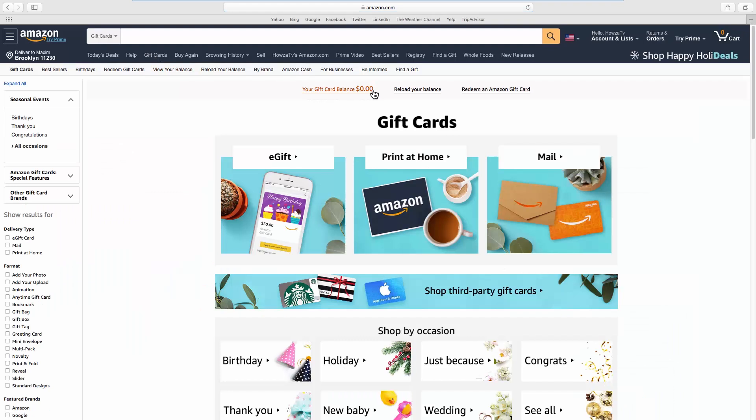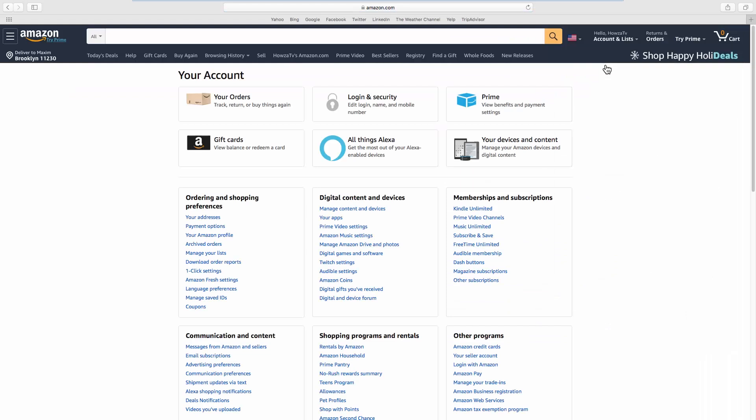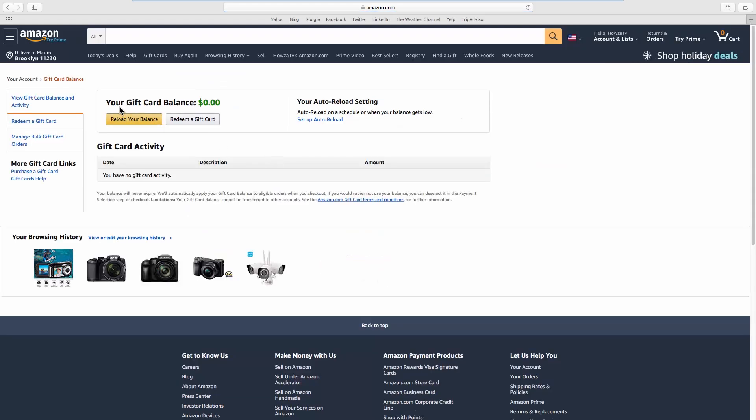You can also check it through a different way. Click on the account name at the top right corner and select your account from the list. Go to Gift Cards. You will see the available balance at the top of the page.